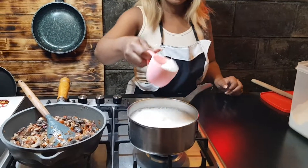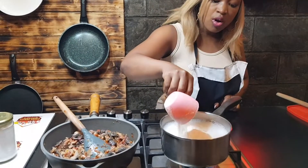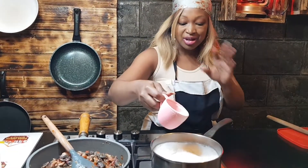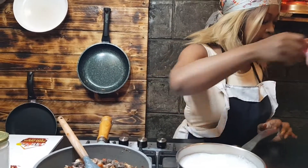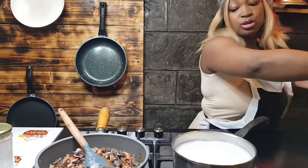Ensure that your water has boiled — you should not add flour into water that has not yet boiled. Make sure it will boil, and then this is how I proceed.